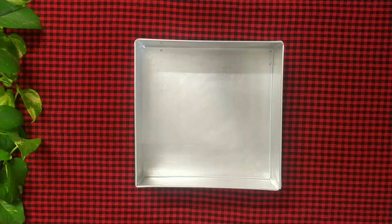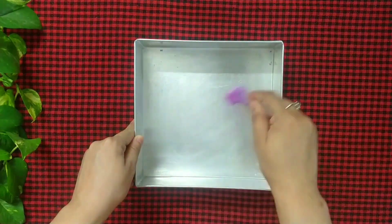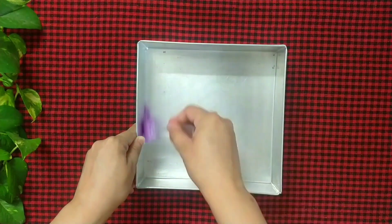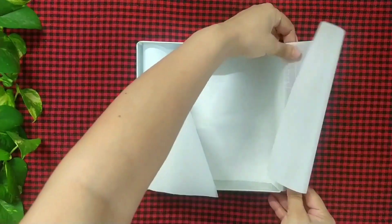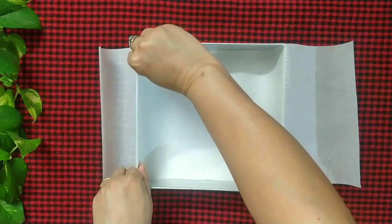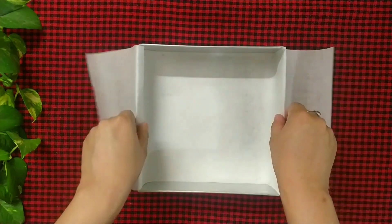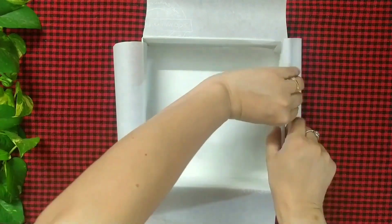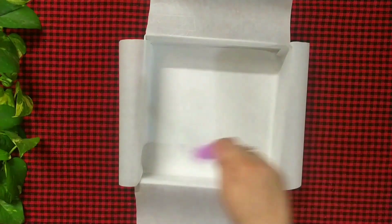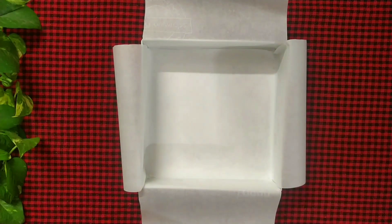To make gingerbread fudge, take an 8 by 8 inch mold and grease it with a bit of oil. Line it with parchment paper — the edges of the parchment paper should be overhanging like this. Grease it again, then line another parchment paper. Keep it aside.